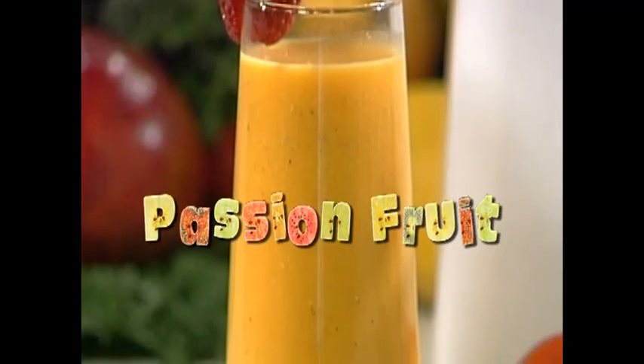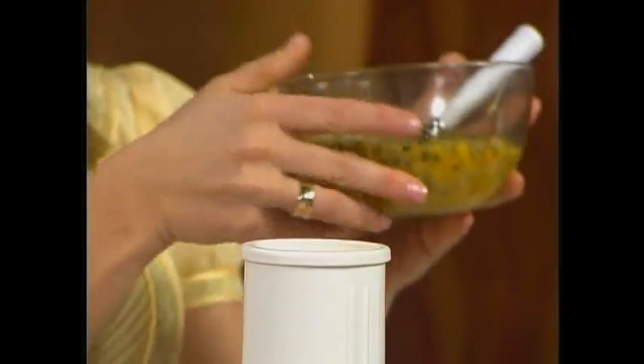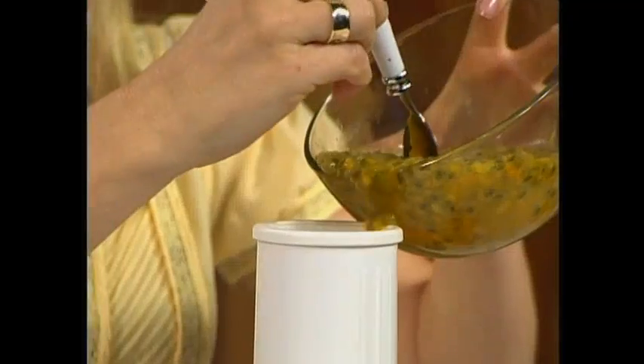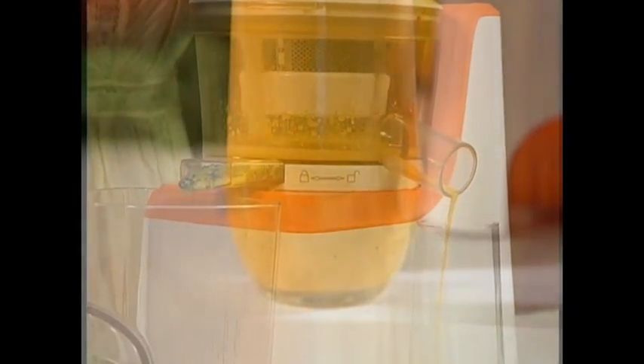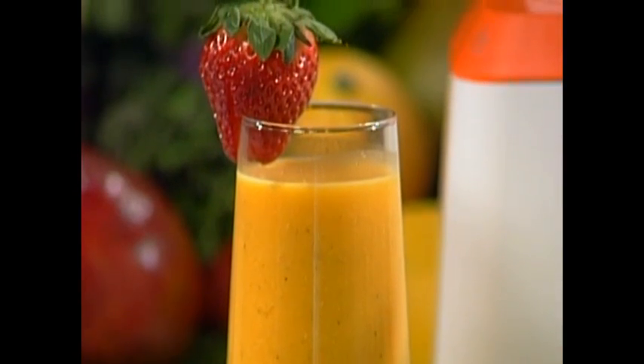Now we're going to make some amazing passion fruit juice. This is a passion fruit — all you have to do is scrape out the center and you're left with this. Turn on your juicer and then pour the seeds directly into the chute. And out comes this beautiful, rich, delicious passion fruit juice. Passion fruit — they're really versatile. They're great sources of vitamin A, C, potassium, and iron. A glass of fresh juice is one of the quickest ways to get these nutrients into your body. More color means more nutrients, more taste, more everything. The juice is absolutely delicious.